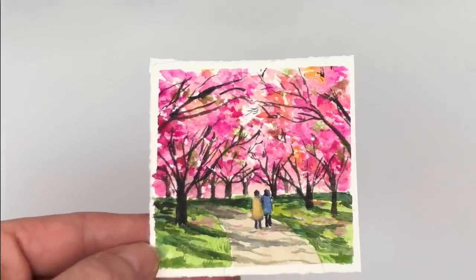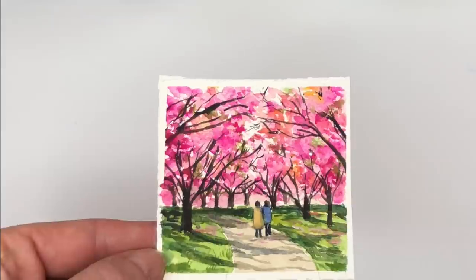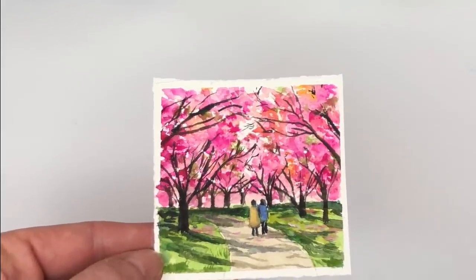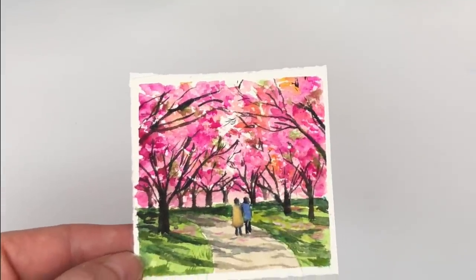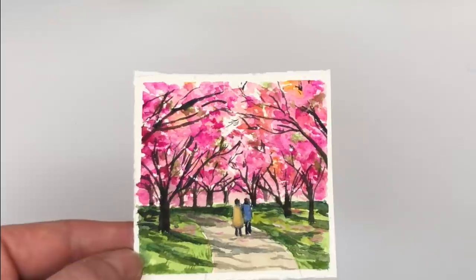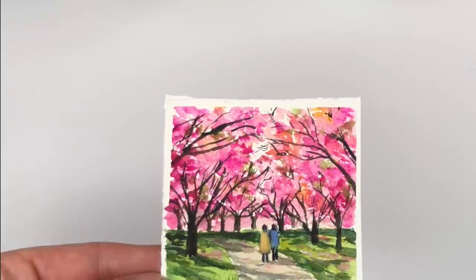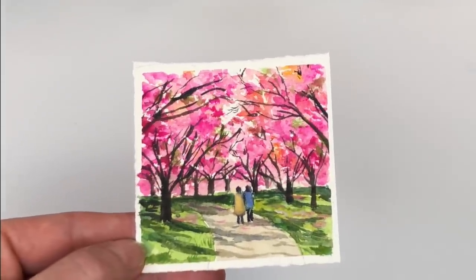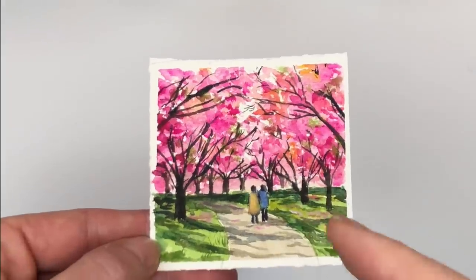Hey guys, it's Ellen here. Welcome to my channel. It's Monday so it's Mini Monday Madness time. I'm doing a mini Monday couple going through a cherry blossom park. If you have any questions please leave them in the comment section, and don't forget to hit the bell notification button to know when my tutorials are up. If you haven't subscribed, please subscribe.